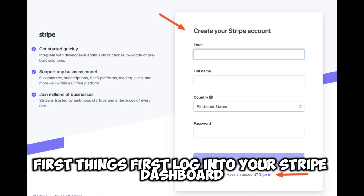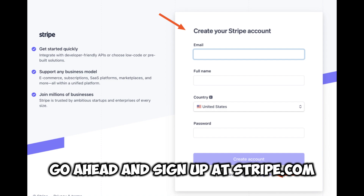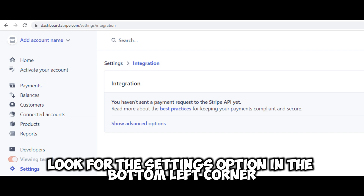First things first, log into your Stripe dashboard. If you don't have an account yet, go ahead and sign up at stripe.com. Once you're logged in, look for the settings option in the bottom left corner and give that a click.